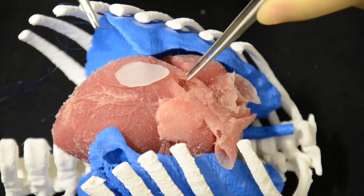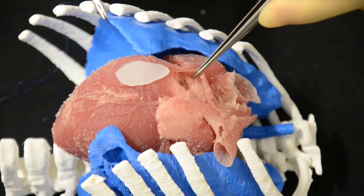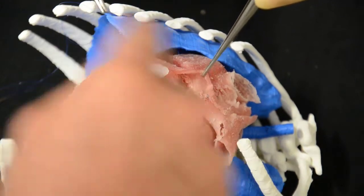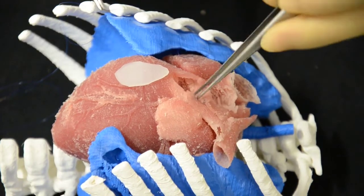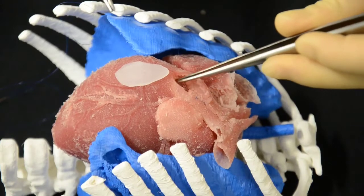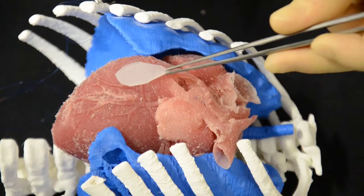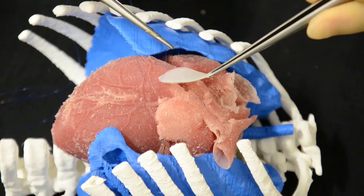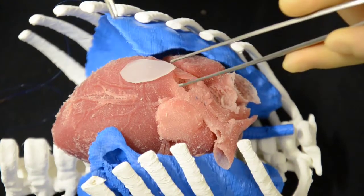Senior Registrar Giuseppe Pelella, who is our main trainee, is going to demonstrate how to do a transannular patch of the pulmonary artery, which he's touching at the moment in a patient with tetralogy of Fallot. This is a great training exercise for that. He's going to use some very small sutures and a special patch that has been designed for that. Giuseppe is an expert, so he will do a great job.